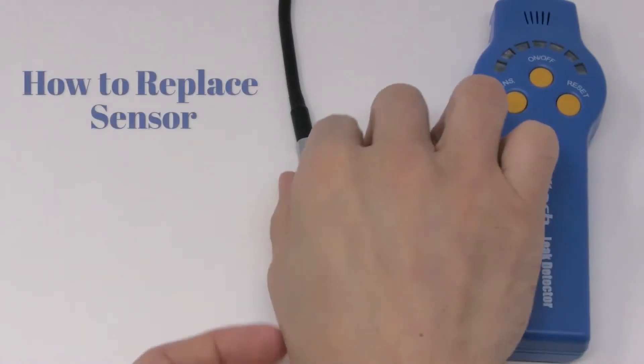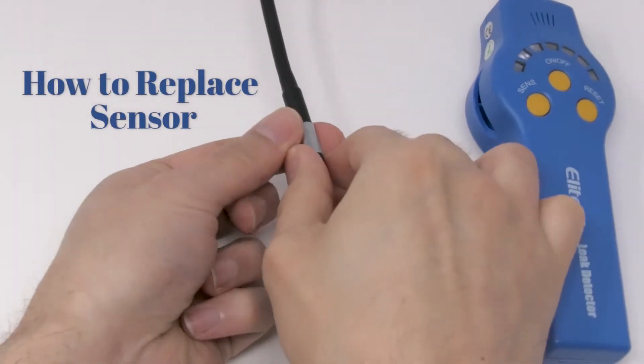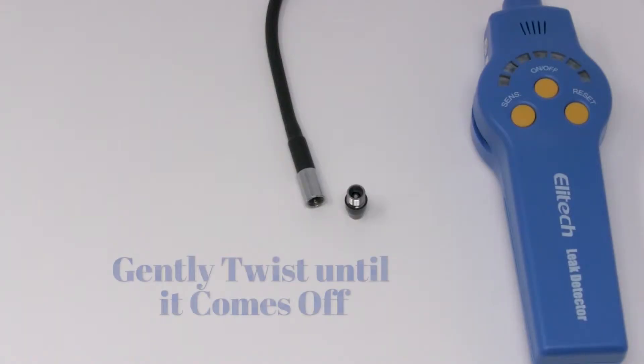How to replace sensor: gently twist until it comes off.